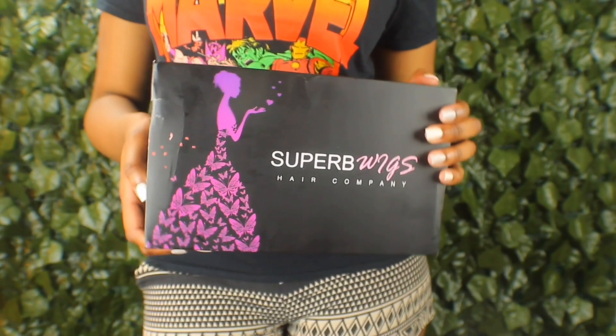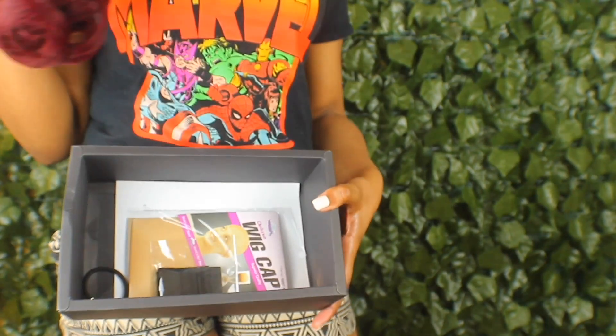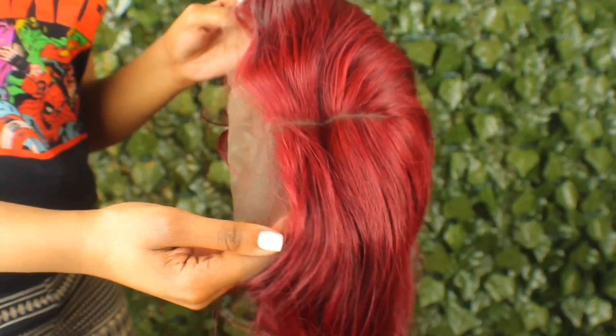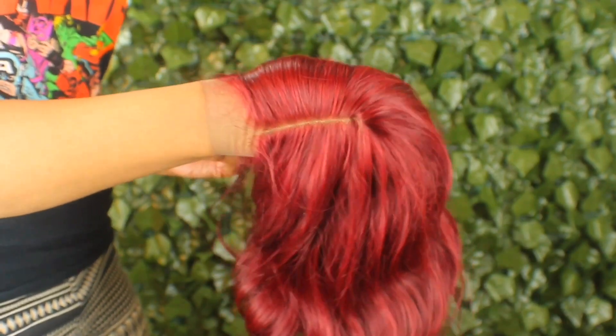This video is brought to you by Superb Wigs. They sent me this 99J body wave wig and baby, it's giving me very much body. Of course it came with the essentials like the wig cap, elastic band, and a scrunchie. But this is the wig fresh out the pack. Do you see how shiny it is? The hairline did come pre-plucked, so that's good. The lace is already melting in with my skin, so I already know this is about to be a bomb install.